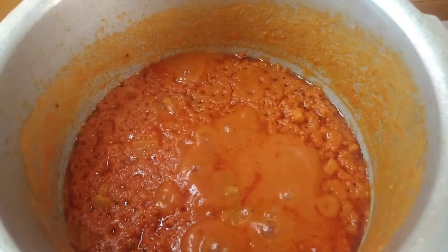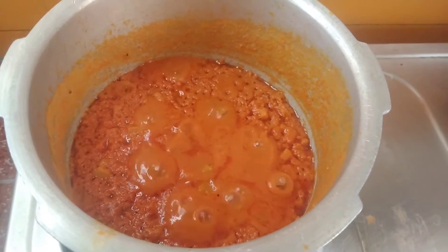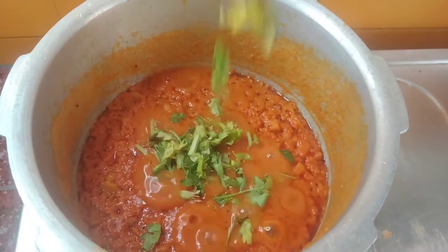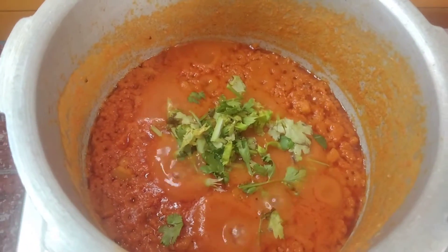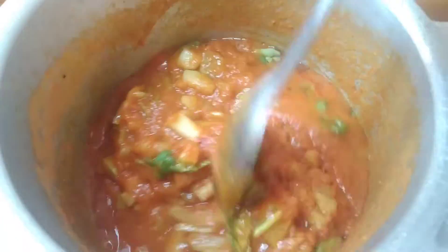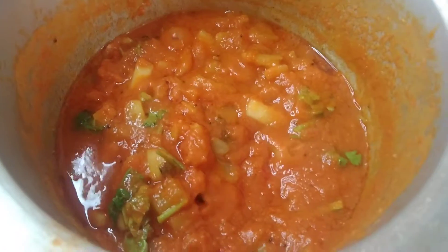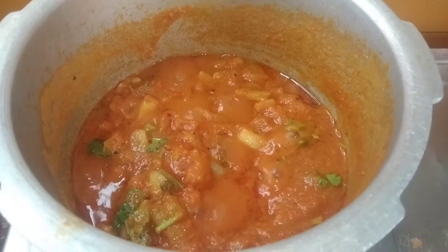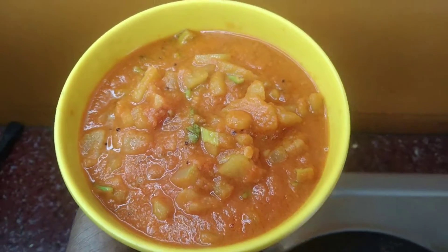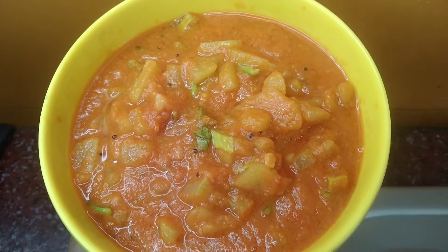Let's add it to the water. Mix it in and add the gravy. Let's see if I add the water to the other side. Simple and quick recipe — please try it. Details in the description box. Subscribe to our channel. Thanks for watching, bye bye!